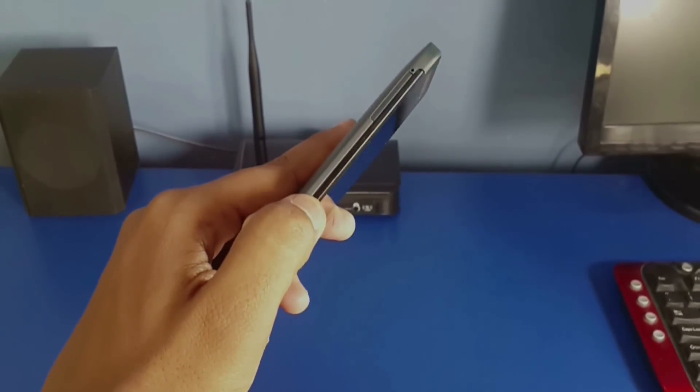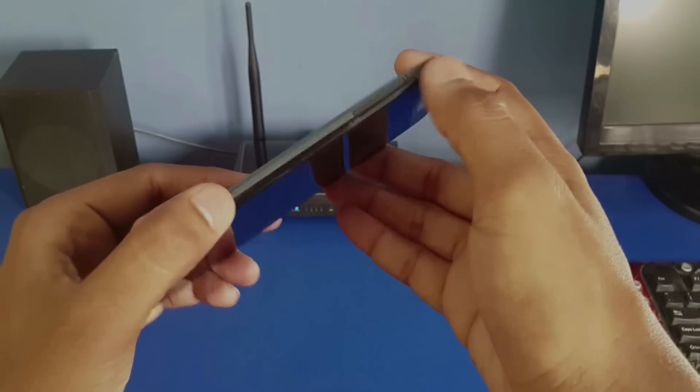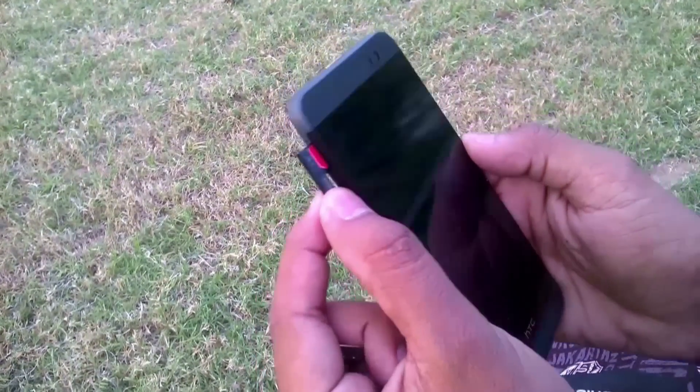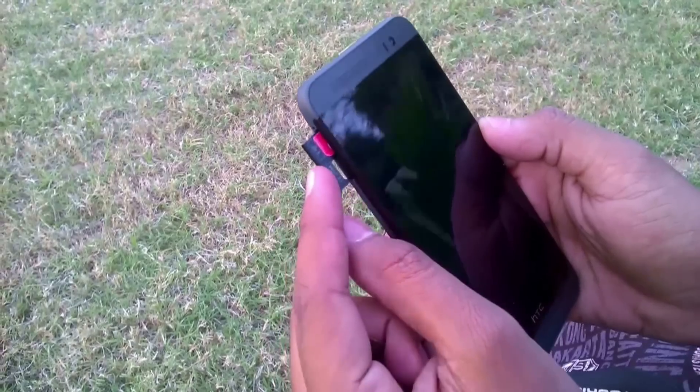Over on the left, the SIM card tray is located. It supports dual SIM, which is good, but the SIM card tray is not good at all. It is made out of thin, plasticky material — it is fragile. Whenever I pull it out, I worry about accidentally ending up breaking it.